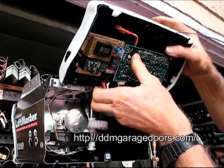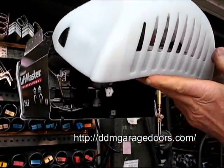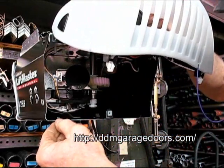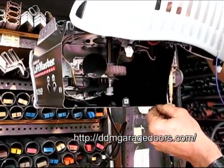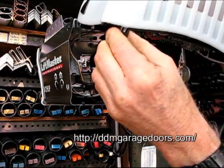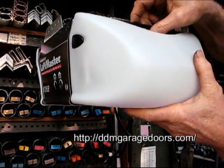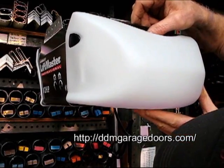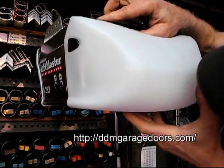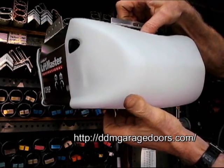Now it's time to reinstall the circuit board. Notice that in the bottom of the case there are two tabs — one on the left, one on the right. The open area at the bottom of the circuit board has to slide over the tab on both sides. Put this in here, raise the circuit board a little bit just as when lifting it out, push in on both sides, then push down. If you pull on the bottom and it won't come out, you know it's hooked in there.